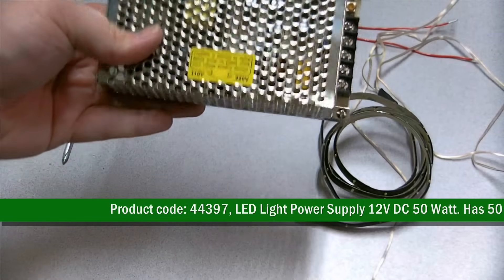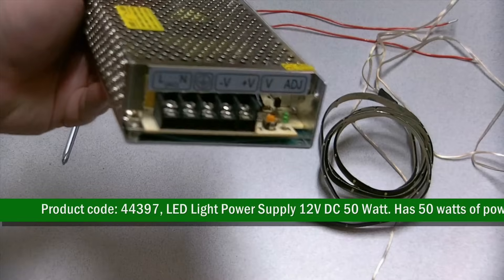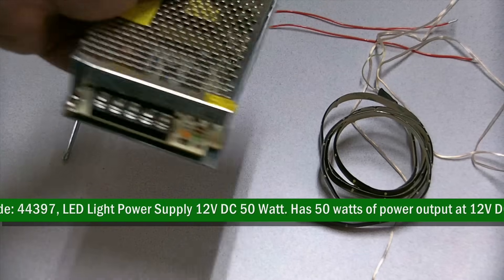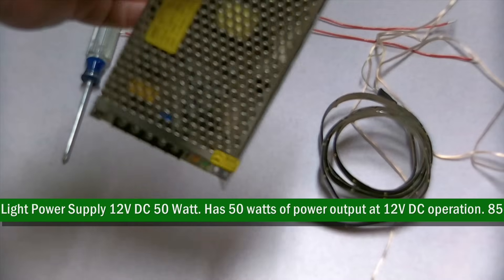The measurements of the power supply are 6.2 inches long, 2.3 inches wide, and 1.5 inches thick. Great constant current for LED lights such as our 12 volt DC tube lights and our flexible LED lights, or use your own LED light source.